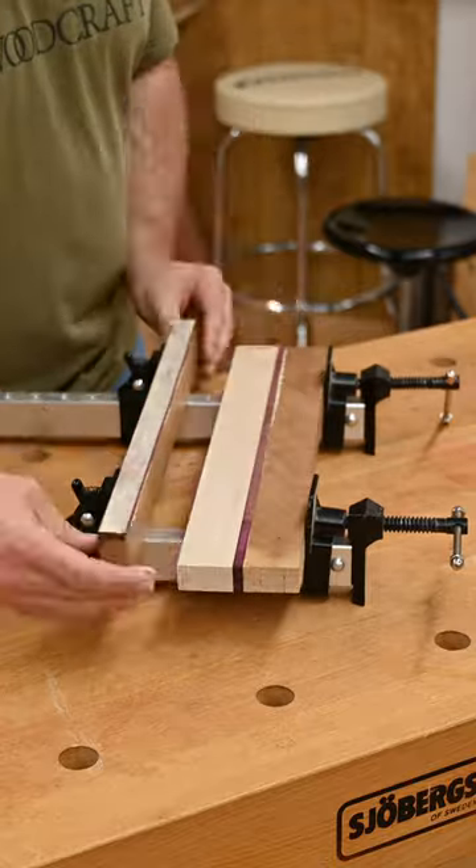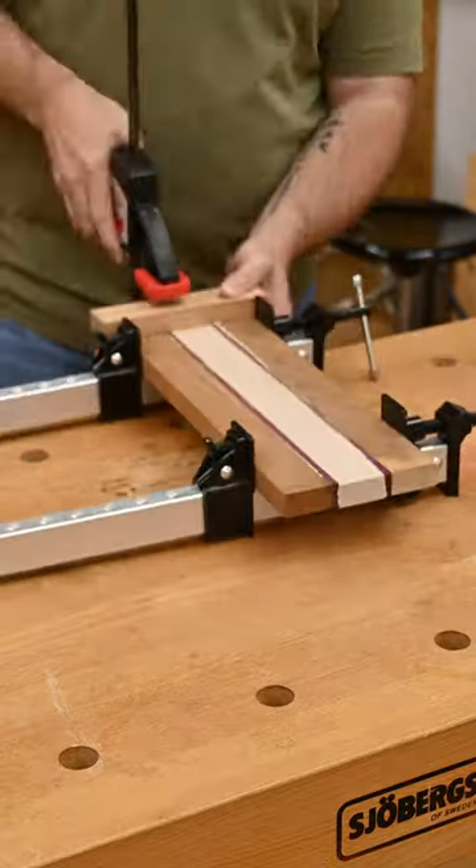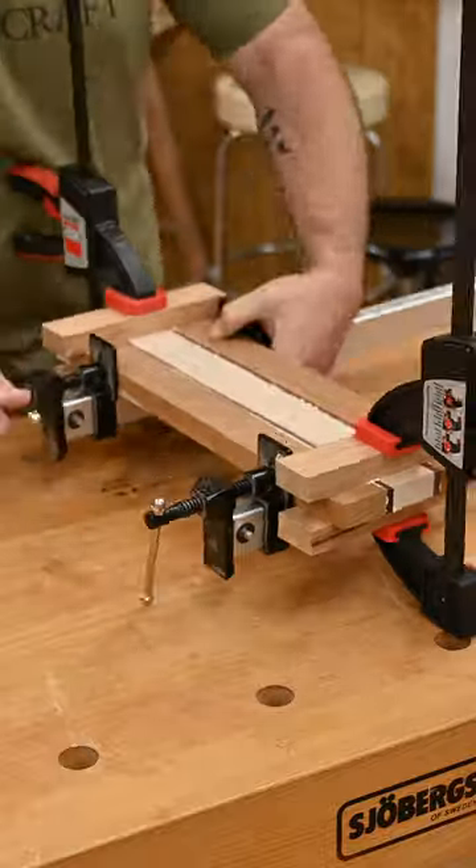For glue we're gonna use Titebond 3. Clamp it up, and if you're concerned about your pieces moving, be sure to use some cauls. You want to use more clamps than you think you need.